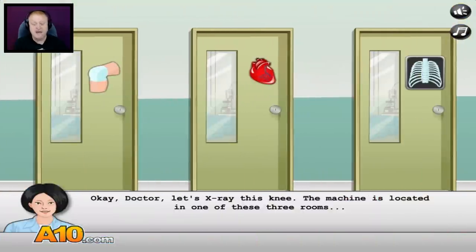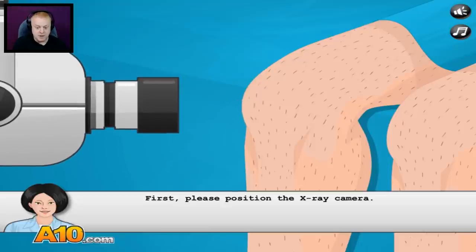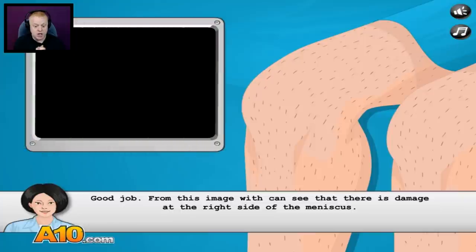Okay, doctor, let's x-ray this knee. The machine is located in one of these three rooms. I think the one on the right — there we go. First, please position the x-ray camera. Okay, that looks pretty good. There we go — x-ray!